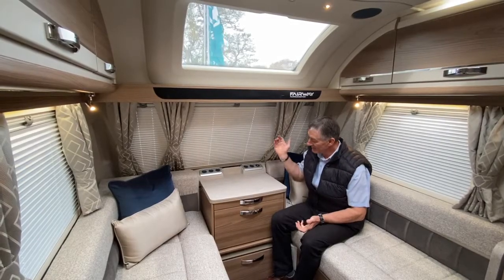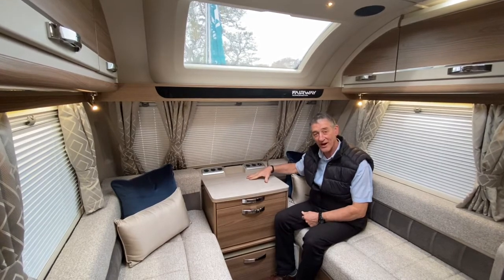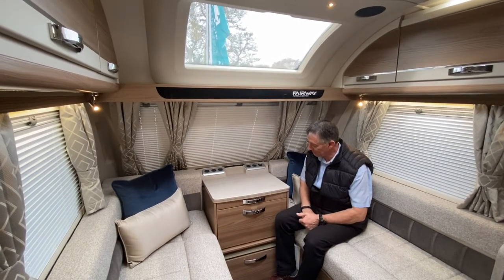Hello and welcome to Broad Lane Leisure. I'd just like to demonstrate the new chest of drawer unit that we have in this vehicle.